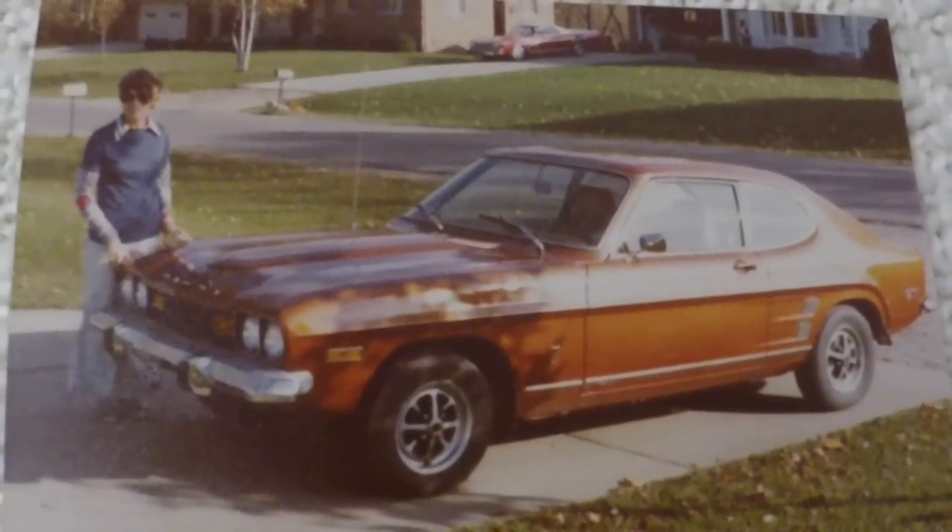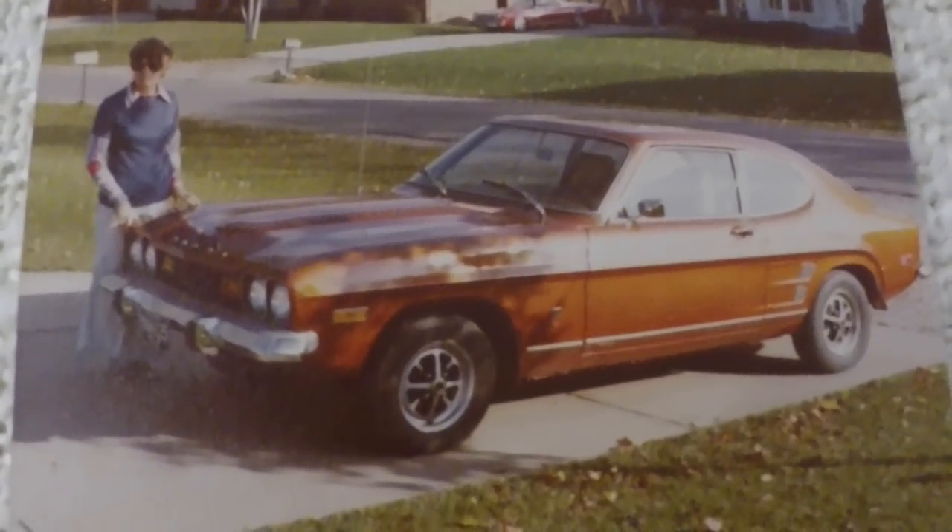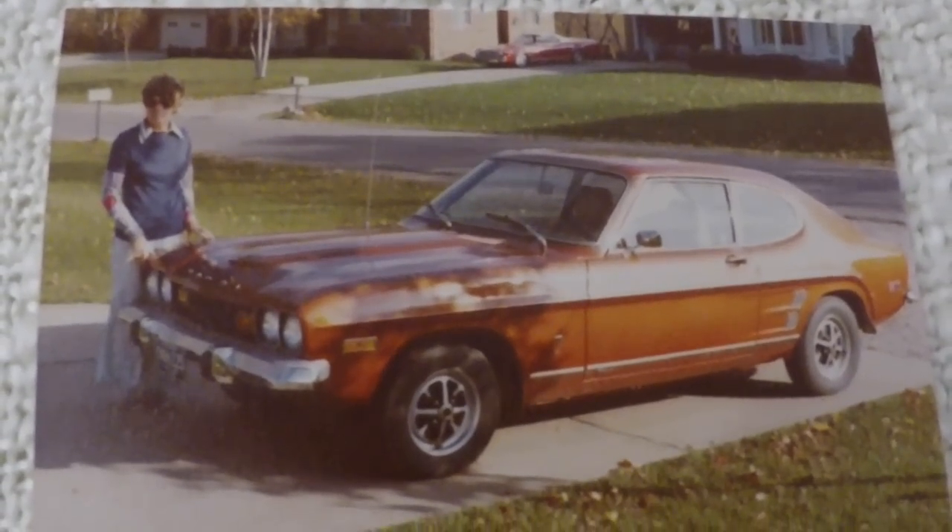My mom had a 73 Mercury Capri at one time too — a little 2-liter four-banger that actually moved along pretty good, leaving V6 and 6-cylinder cars behind with it no problem. The last car in the video was that white station wagon towards the very end — that was a 1980 Chevrolet Impala, one of my winter beaters too. Paid $200 for that car. It was rusted out around the big rear windows where the luggage rack went on, with holes you could put your fists through, and I had to replace the left rear door. I fixed the rust and painted it up nice so it looked like a new car and it held up really well. It had a 305 with a Quadrajet and a Hydromatic 350 that was pretty worn out.